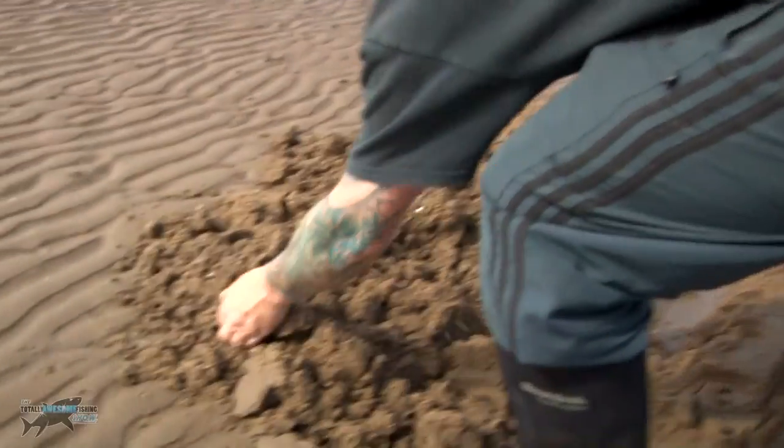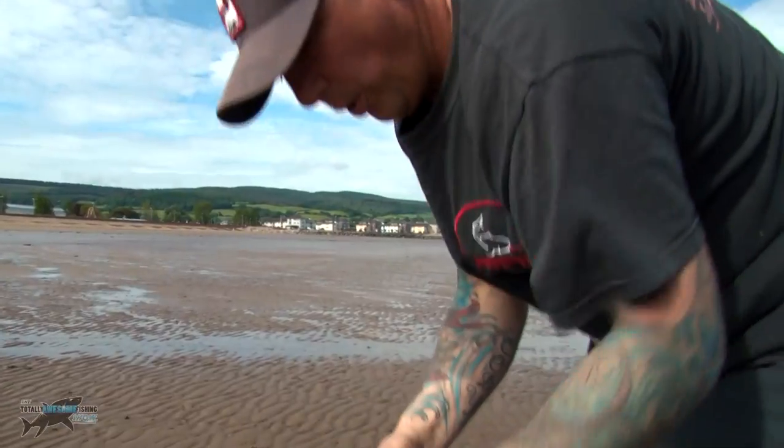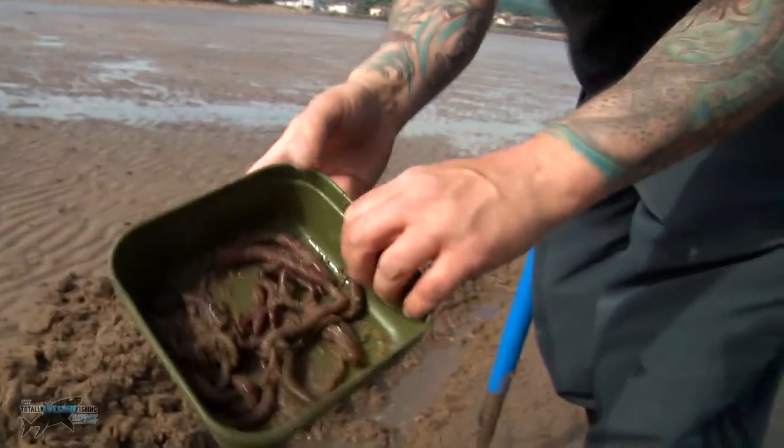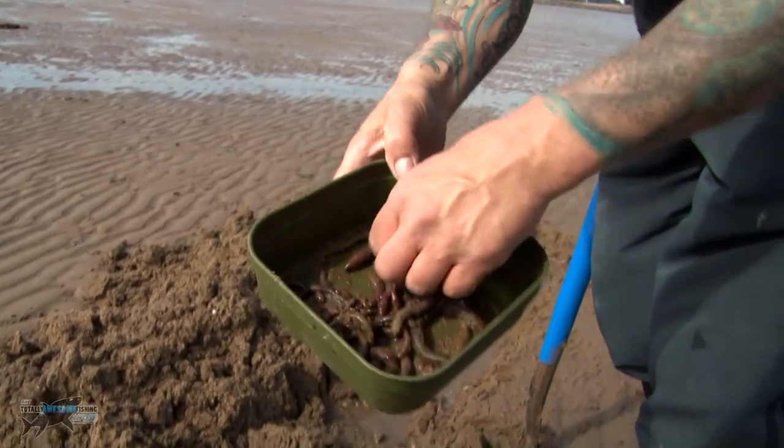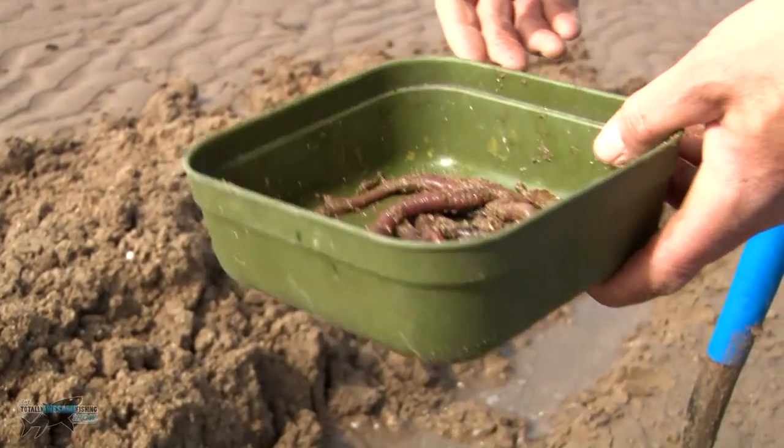There we go, first turnover — on that second dig we found a nice lugworm. Once you've dug them out of the sand, I just tend to keep them in a bait box or a bucket, anything really. They keep quite well in there for the moment.